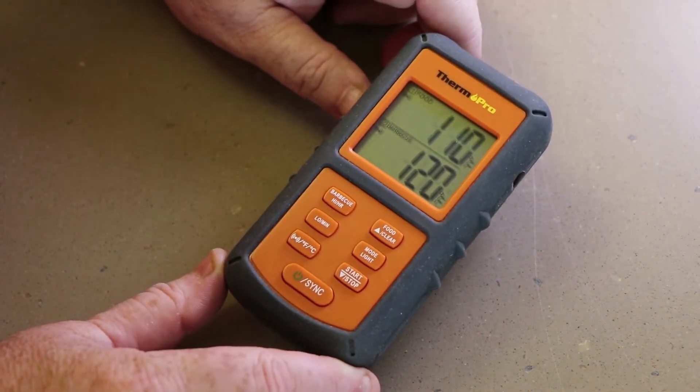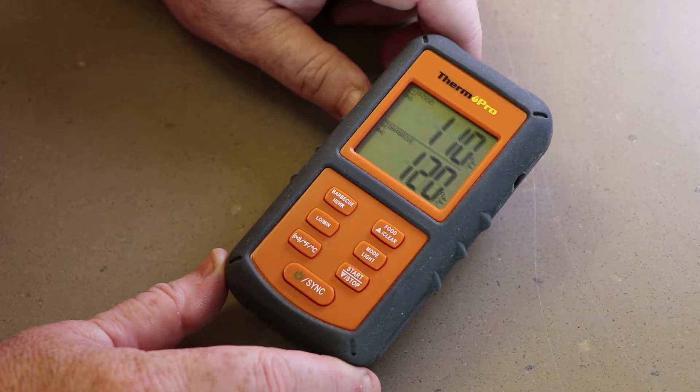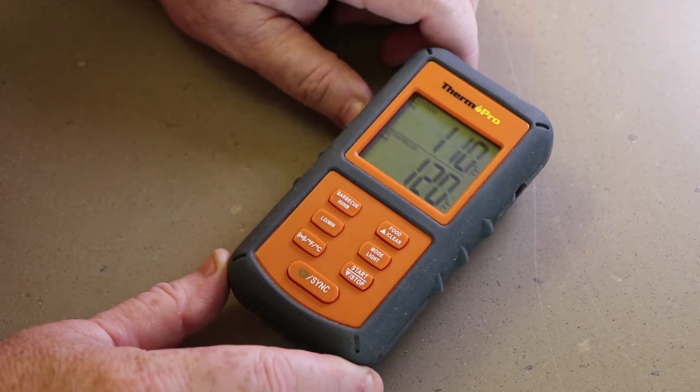This is the ThermaPro TP08. They have other models — I think there's a TP20, and others in between. This one is very good. I think I paid just under $50 for it, maybe between $45 and $49, and it's really simple to program. The unit is very compact, doesn't have a lot of buttons — it has seven buttons.